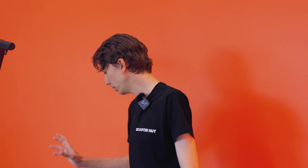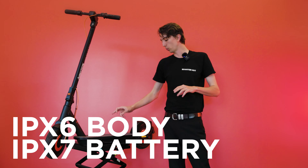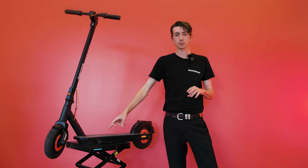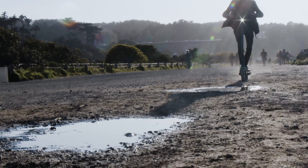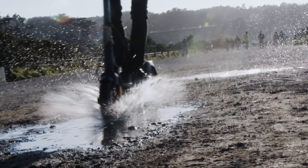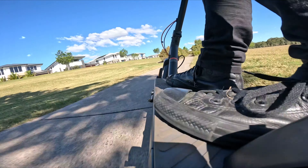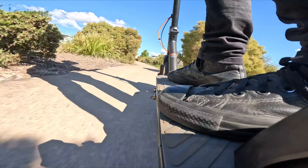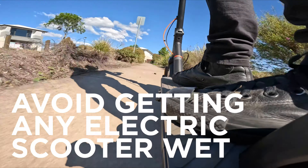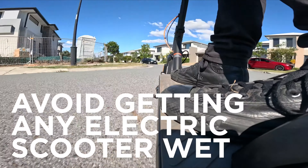Continuing on with the key points of this scooter — it does have the best IP rating on the market. When InMotion was doing their testing for this particular scooter, they actually went and did it in real-life situations and environments. This wasn't static lab tests where you just get pressurised water at the scooter — this was the real deal. So we can confidently say that you can ride the scooter in light rain, but like anything electrical, if you can avoid rain and liquids, it's best to do so.